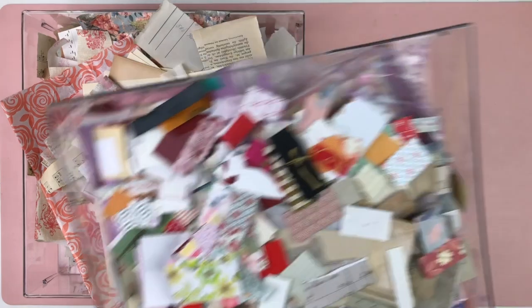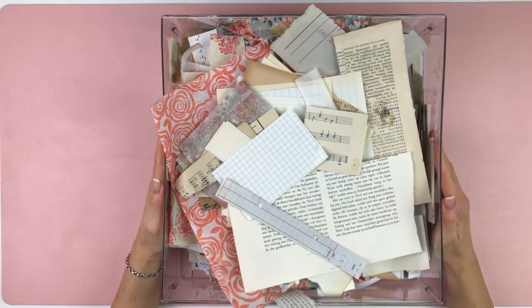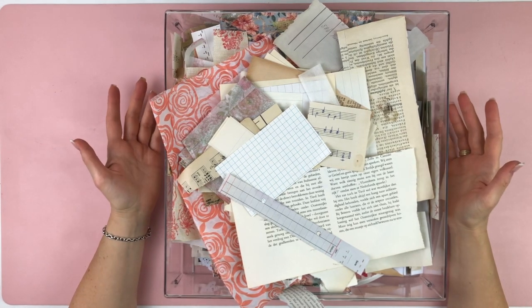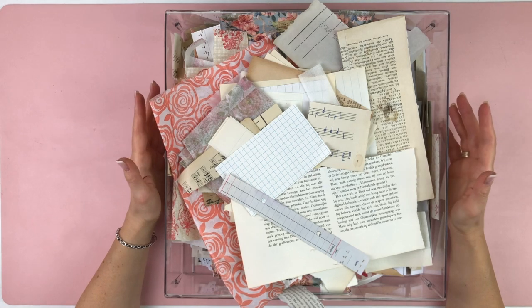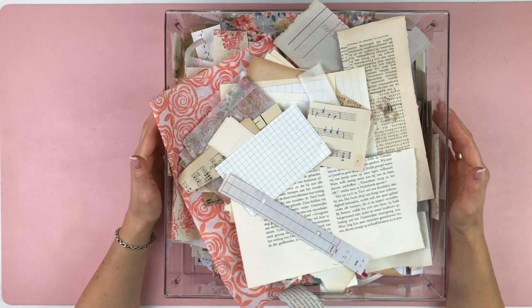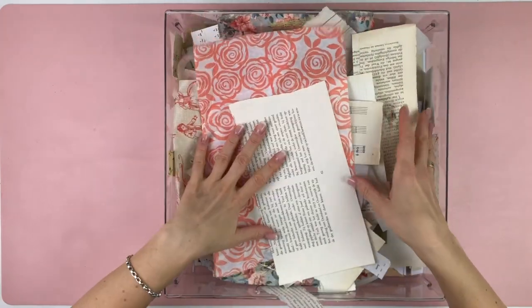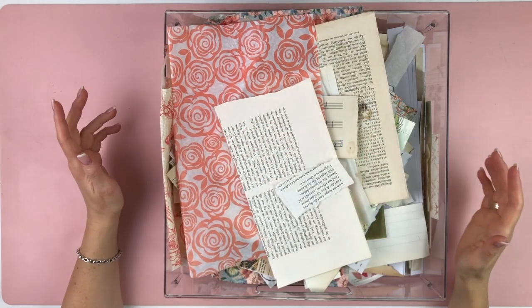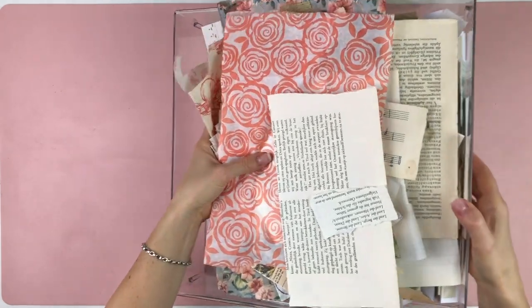Let me set this aside. This is the box I primarily go to when I want to do collages and clusters. What always bothers me is that I have pieces in here that are very large and they kind of hinder me when I'm looking for smaller scraps. I'll take everything out first because that's the KonMari method - you take everything out and put it into a pile.